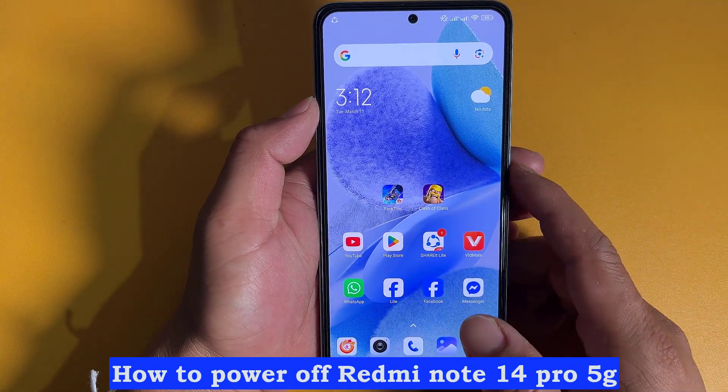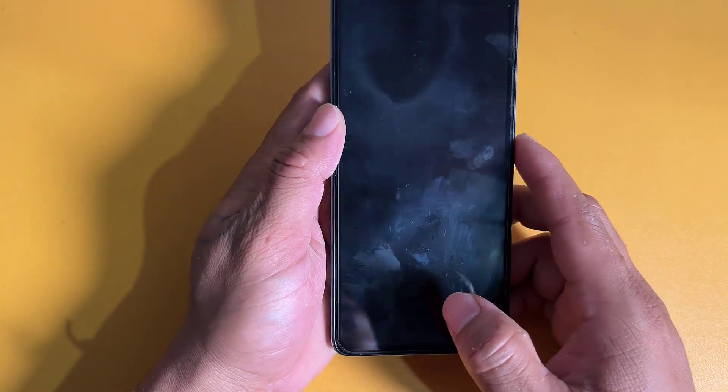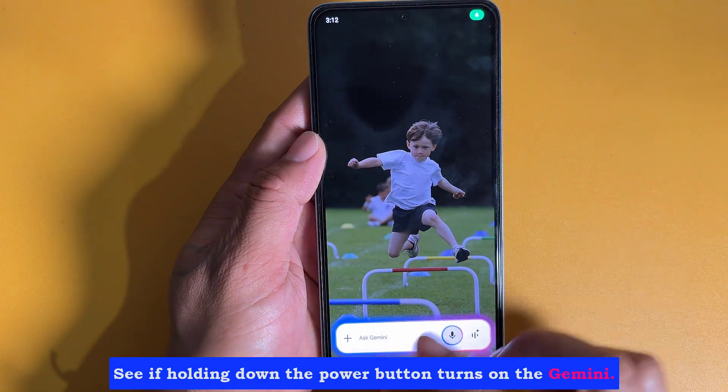How to change the power button function in Redmi Note 14 Pro 5G. See if holding down the power button turns on the Gemini.